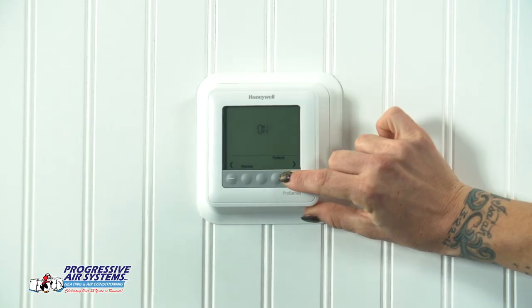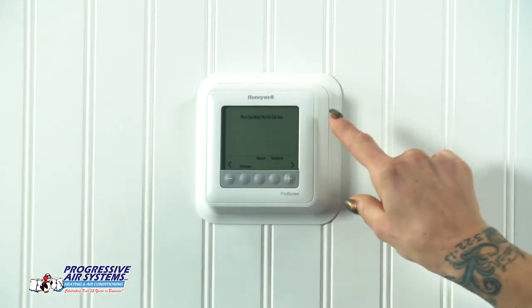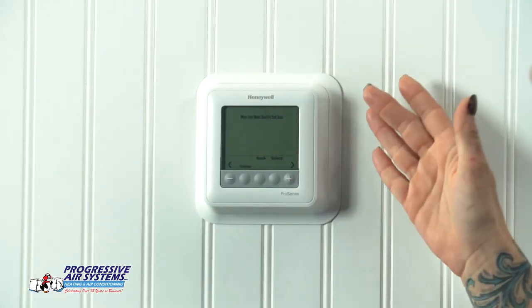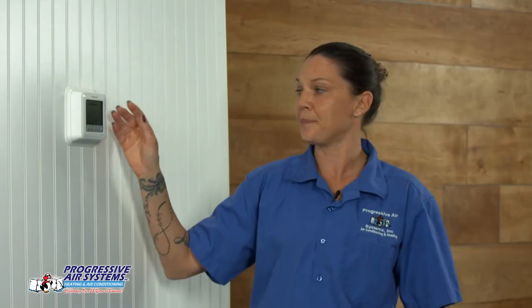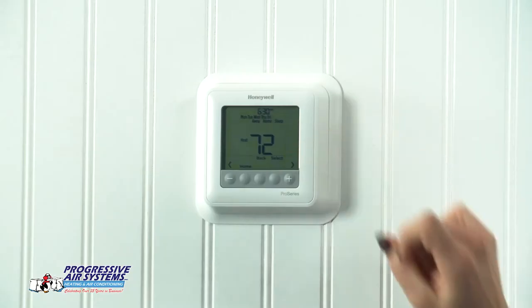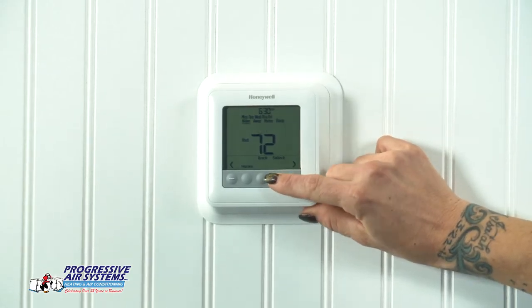Now if you do wish to use your programming, we can go ahead and turn that back on right there. You hit select and it's going to bring you into all of your days of the week for you to go ahead and set. You've got Monday through Friday that's going to be blinking on the screen. You hit select and it's going to bring you into your schedule. You can set your wake, away, home, and sleep temperatures, or you can turn them on or off.